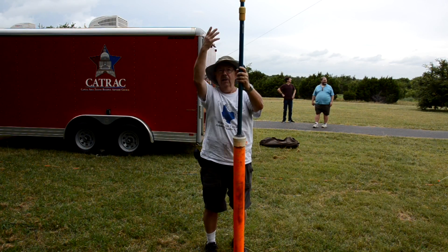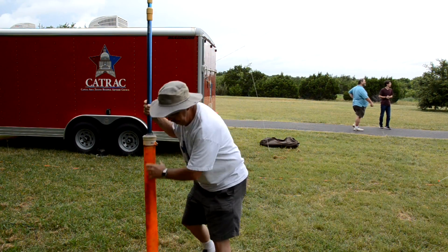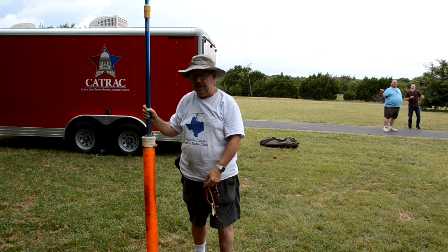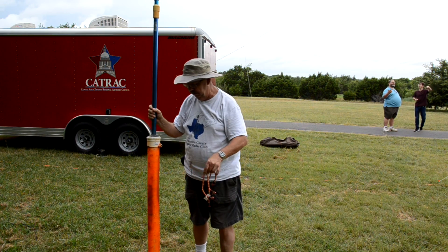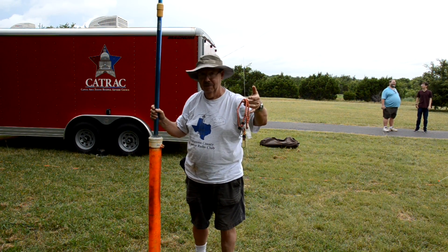We hook the coax cable up to the antenna portion. As I said before, we have a stake — we can stake it in the ground. I'm going to just bungee it to the stake and it's freestanding.